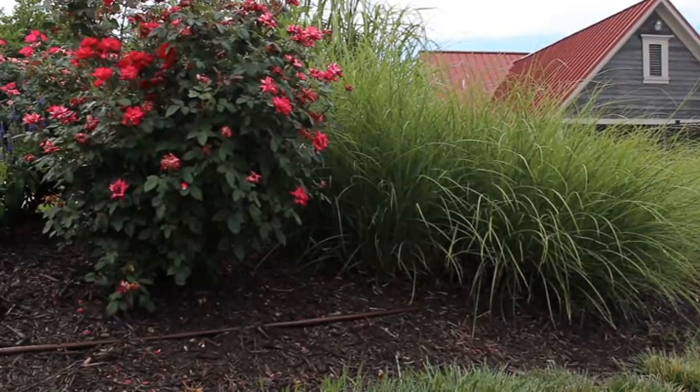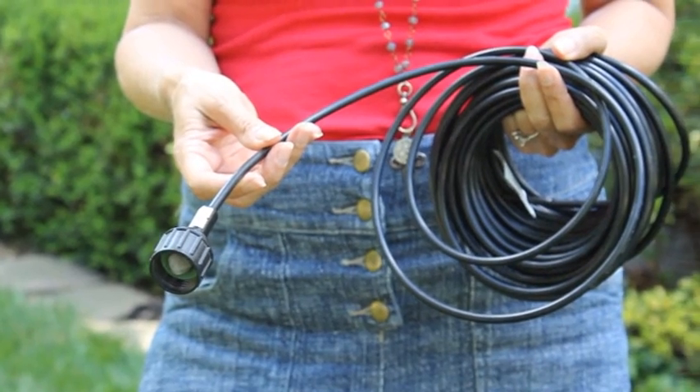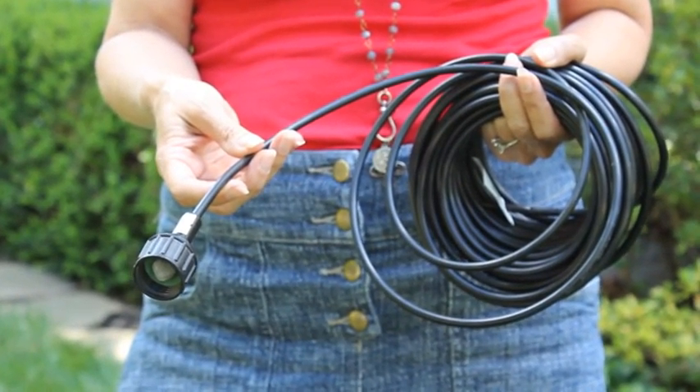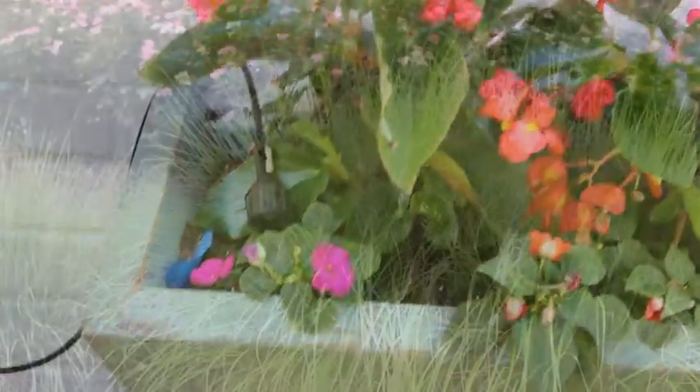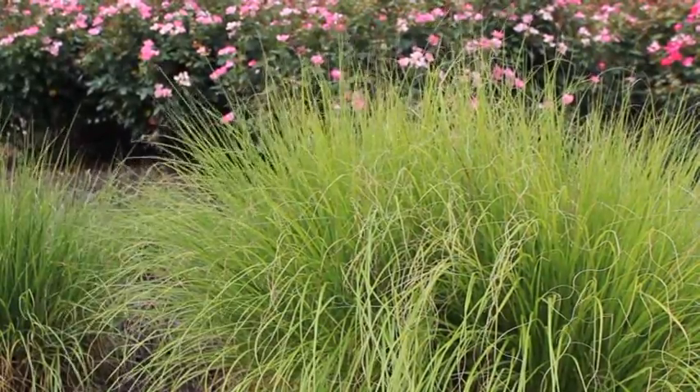Put a drip irrigation system in your garden. Instead of broadcasting water over the top of a plant, a drip irrigation system delivers a very small and thrifty amount of water at the root of the plant, where it is less likely to evaporate and where the plant can get the maximum benefit from it.